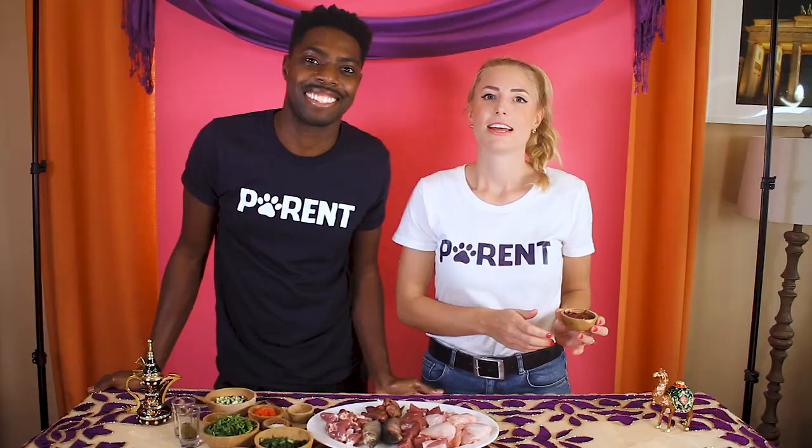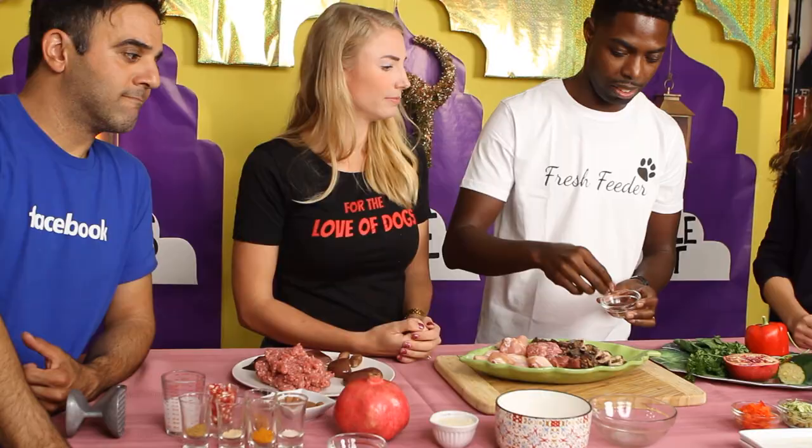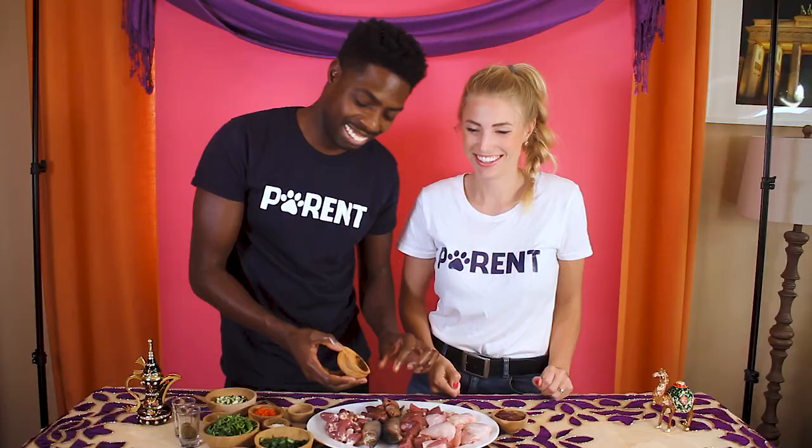Now we have 35 grams of beef kidney. The kidney provides an awesome source of zinc and selenium, which are two pretty hard-to-come-by nutrients. Kidney is also a fantastic source of all of the B vitamins. Beef kidney stinks — it's the worst.